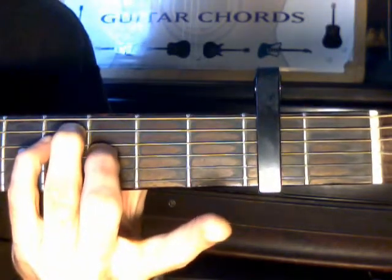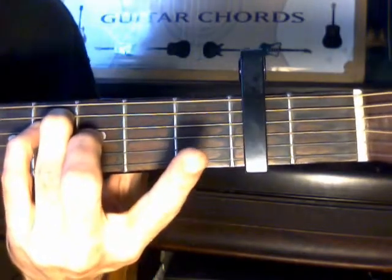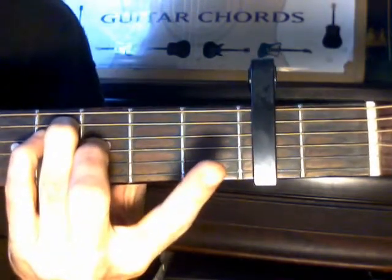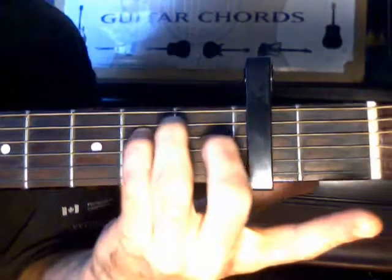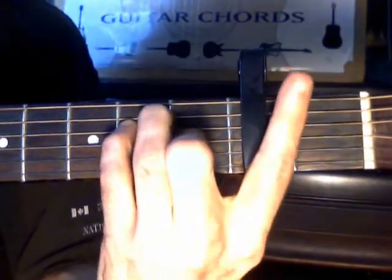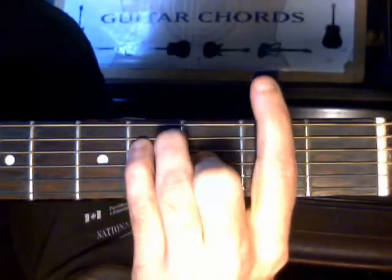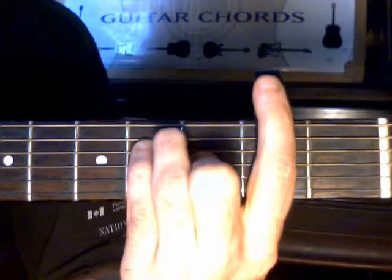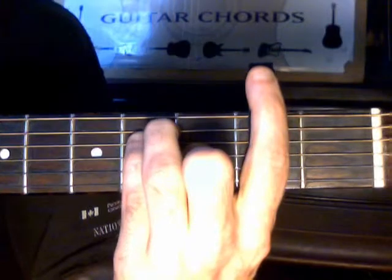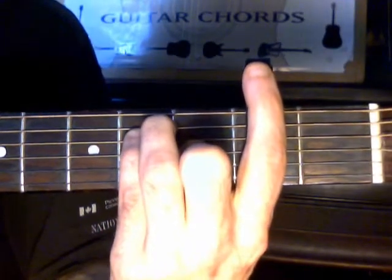My three fingers — not the index — but the three others are essentially doing the shape of an E. Not up there, it doesn't make an E. If you want to make an E, you would bring it down to where your capo is. And if you look, that finger — that's what the capo looks like. There's your capo, or now you don't see it — it's my finger. It kind of looks bent but my finger is actually doing what the capo does. There's your E.